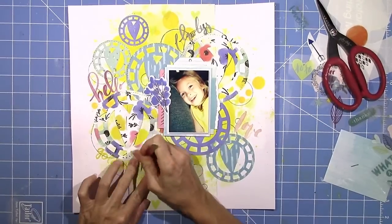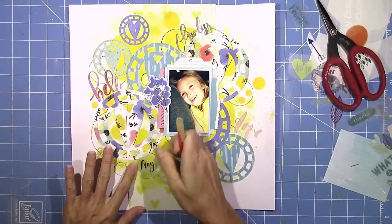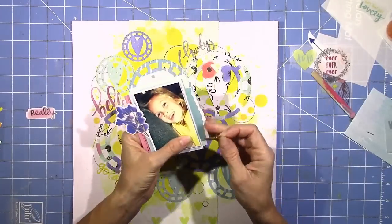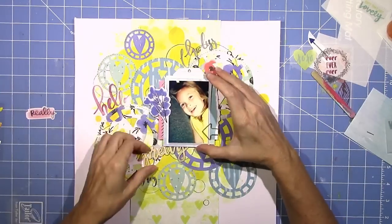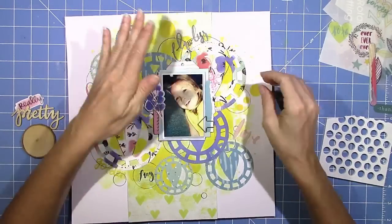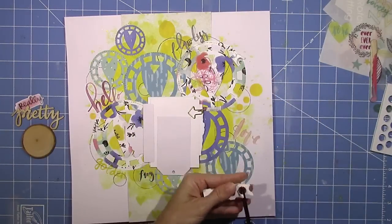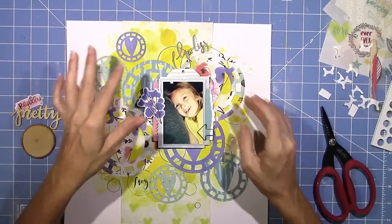This 'fancy' rub-on has stripes behind the word and it's in the shape of a circle, and it fit perfectly inside the circle I traced — it was like it had to go there, it fits perfectly. I'm going to add that little gold arrow frame, and I did add a little bit of thread — I didn't go thread crazy in this layout, which is a big shocker. I do pop up my picture with some pop dots to give it a little bit of dimension.